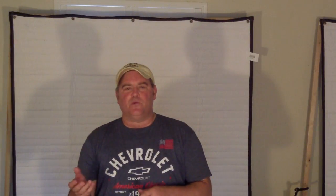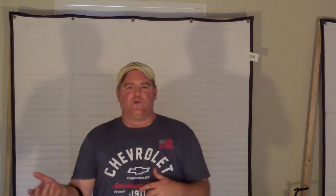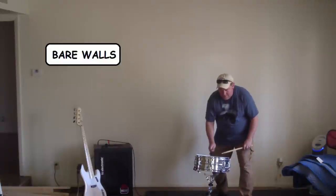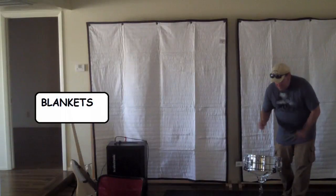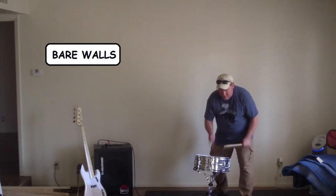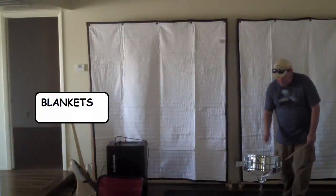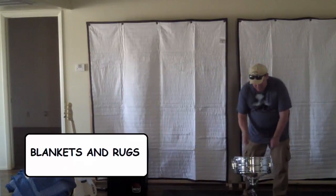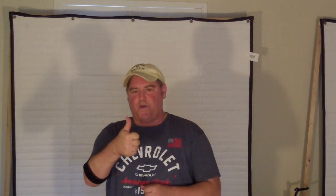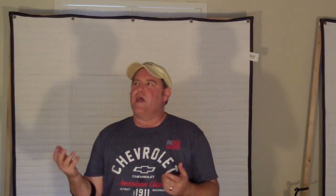Here are a couple of samples of before and after that were taken on the day that we finished building and putting them up. It's making a huge difference. Overall, I would give Producers Choice Acoustic Blankets a big thumbs up. How much better are they than packing blankets? The only way to tell that would be to do a test with both of them, and we haven't done that here, so I can't really say they're tremendously better or just a little bit better.